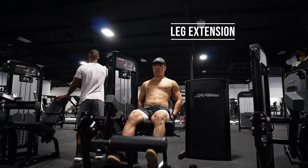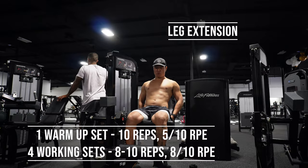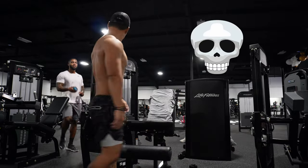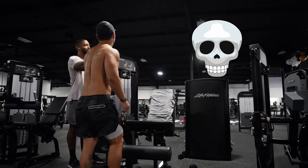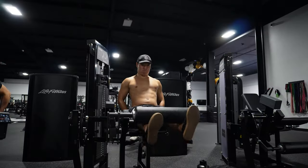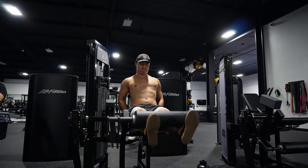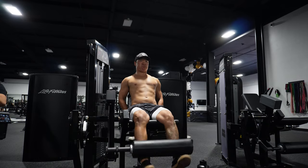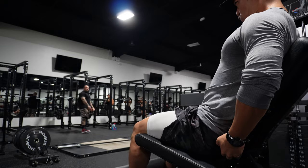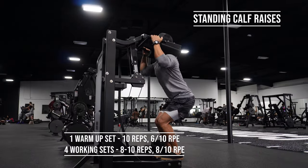Leg extension here is the next exercise — quad-focused. What we're going to be doing here, you really want to focus on contracting and squeezing. We want to fully contract and squeeze at the top. One thing to note: watch yourself on video, because I noticed that I'm really not contracting all the way at the top, which means I need to lower the weight.